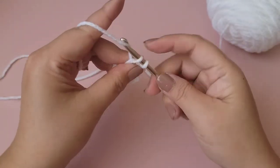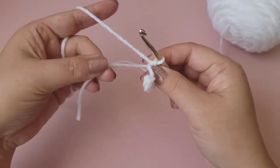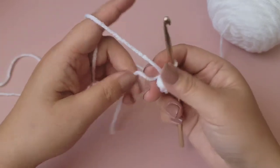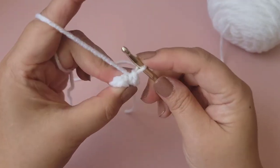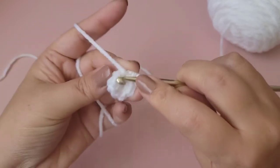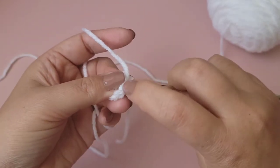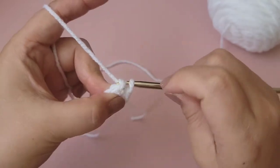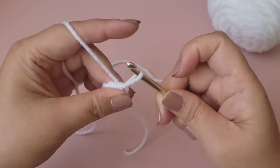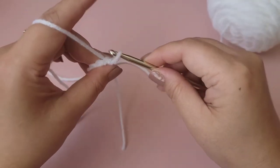That's eight single crochet. Go ahead and pull the tail to close up the ring. Then slip stitch to the top of the first single crochet. Just a reminder — we're using the 5 millimeter hook for the tray.